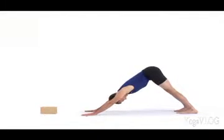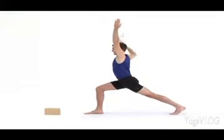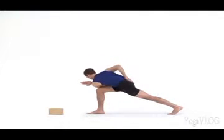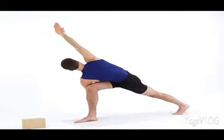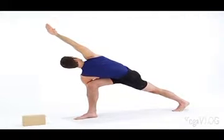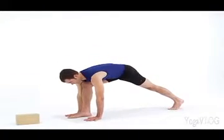Inhale in Downward Dog. Exhale, step your right foot forward. Inhale, lift your torso and arms up into a high lunge. Steady your breath and your balance. Bring your right hand to your lower back and angle your back heel slightly toward the center line of your body. Inhale, reach up through your left arm. Exhale, twist to the right — left elbow deep outside your right knee. Place your left fingertips on the floor and extend your right arm alongside your ear. Parivrita Parsvakonasana, Revolved Side Angle Pose. Slowly rotate the torso skyward and straighten the back leg. Exhale to release. Bring your hands to the mat. Inhale here. Exhale, step back, Downward Dog.